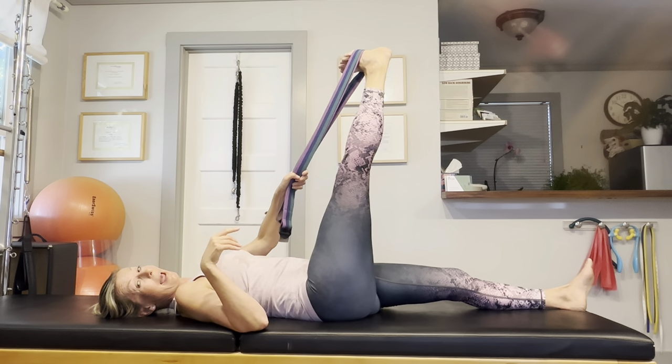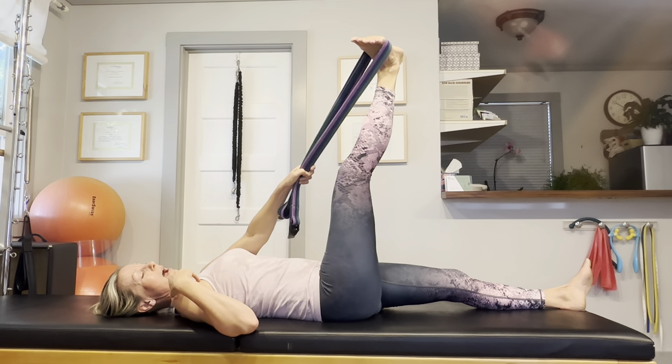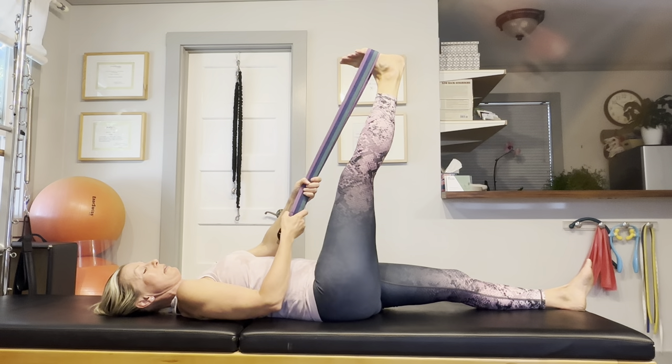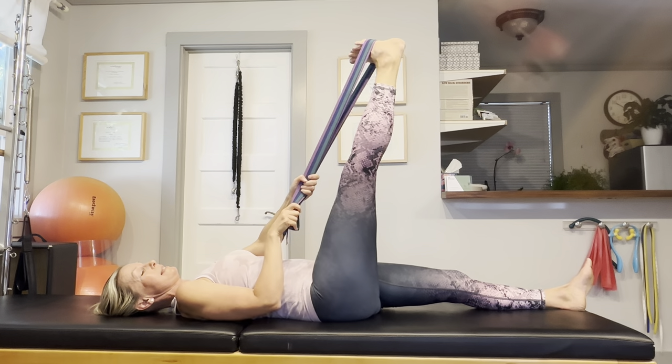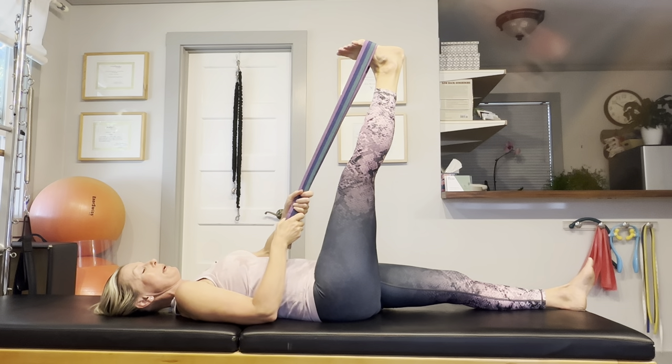Also, try and turn your leg in the hip socket. Can you turn it inwards? Can you turn it out? This way, we are not just stretching the muscles in one plane, but we are addressing the tightness more in all three heads of the hamstring muscle.